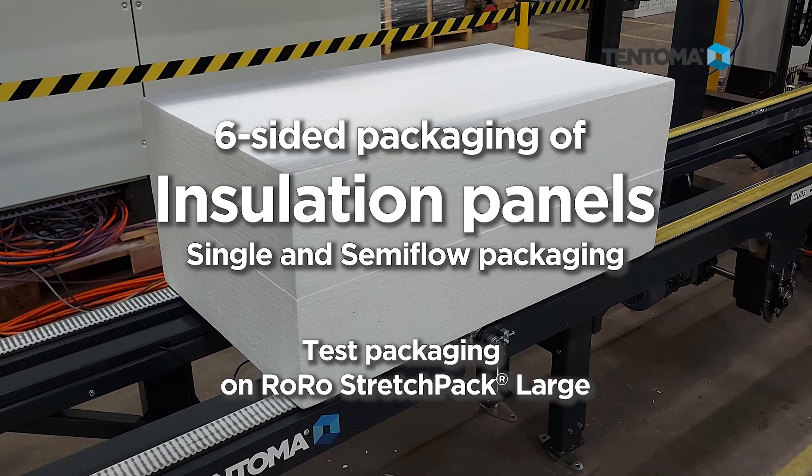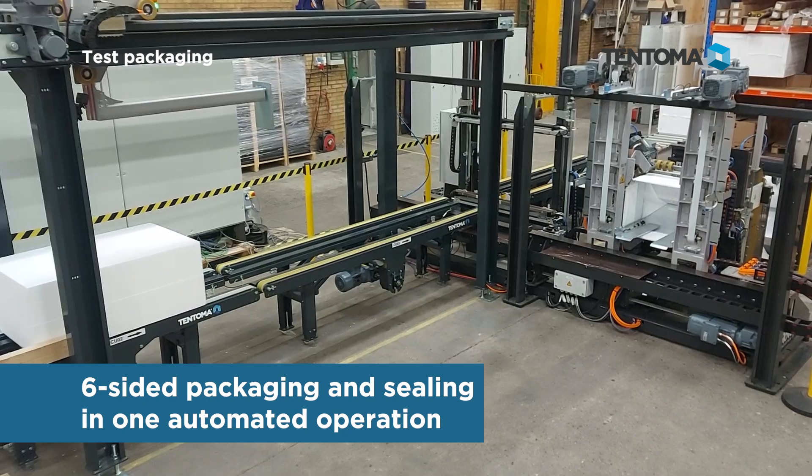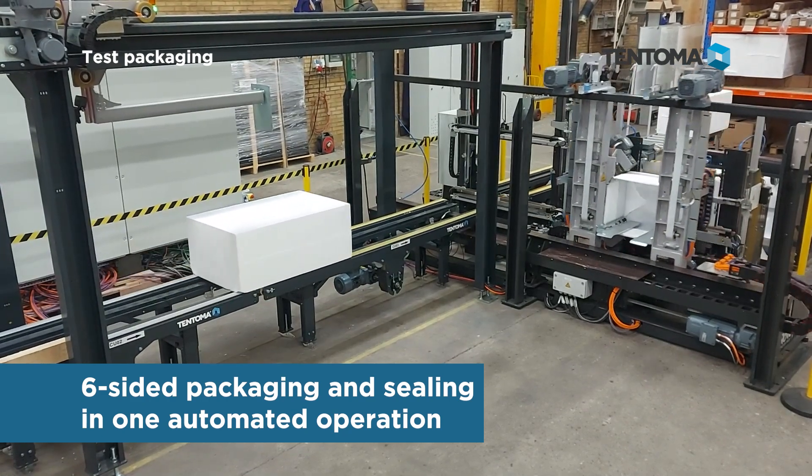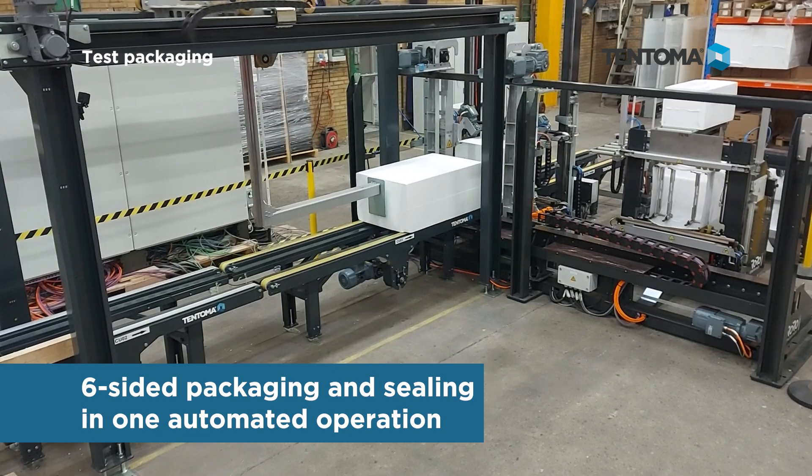Six-sided packaging of insulation panels — single and semiflow packaging. This is an automated solution for six-sided packaging and sealing in one operation.